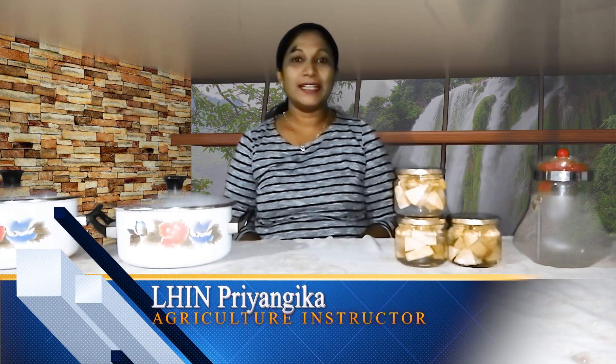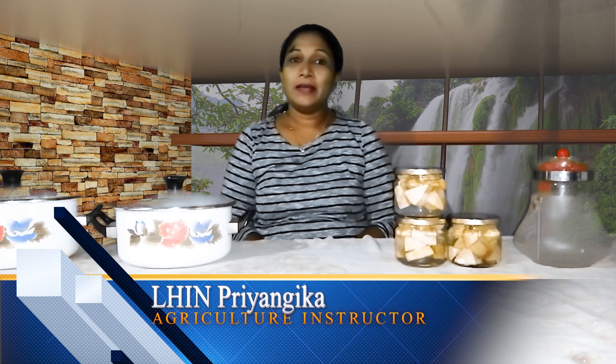Welcome to our YouTube channel. Today we will see how to work with the Polish Tats. We're going to show how to work with the Polish Tats.